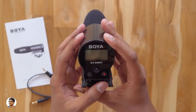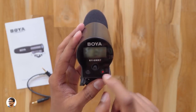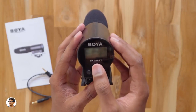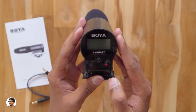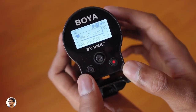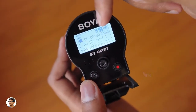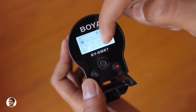The back has the Boya branding and an LCD display. Below that you've got three buttons: a navigational joystick, a power button, and a record button. The quality of the buttons is nice. To power it on you need to press the power button for two to three seconds. The display shows you the audio level, mic volume, battery status, the recording time, and the sequence number of the recording file.